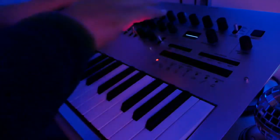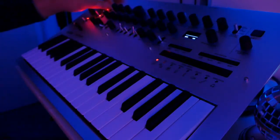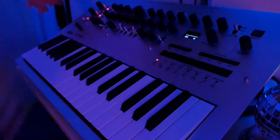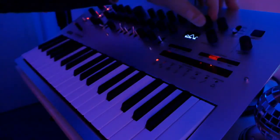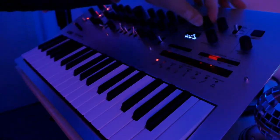You can do this with every knob here — even when you change the waveforms, you can record everything. It also has a built-in delay and you can play around with that as well. You can record the movement of the delay knobs too.